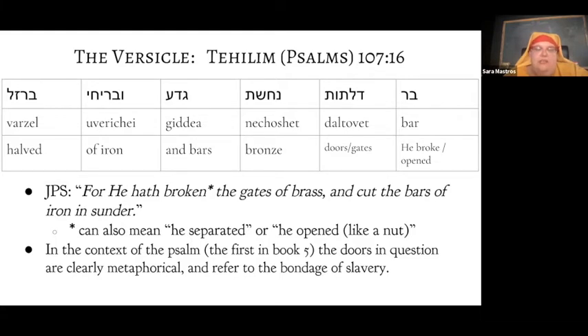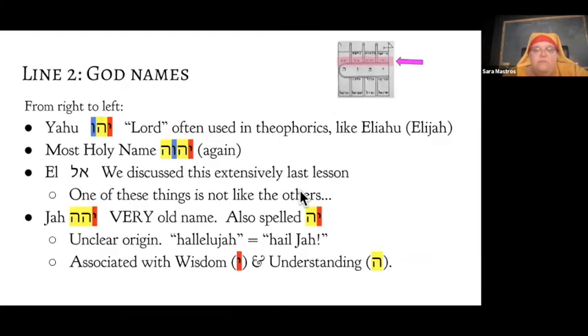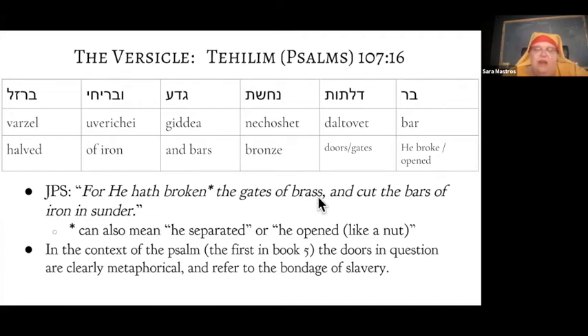That translation is the JPS — Jewish Publication Society — translation. A few comments: the word 'brass' here actually means bronze, because brass wasn't invented yet. And 'broken' usually means broken, but it can also mean to separate or open up — in the context of a door, I don't think this is battering down the gates; I think it's just regular opening of gates. You're not damaging them. If you read the context of Psalm 107, which is the first in book five of the Psalms, the doors being opened are very clearly bondage and slavery — the door being opened is the door to freedom.